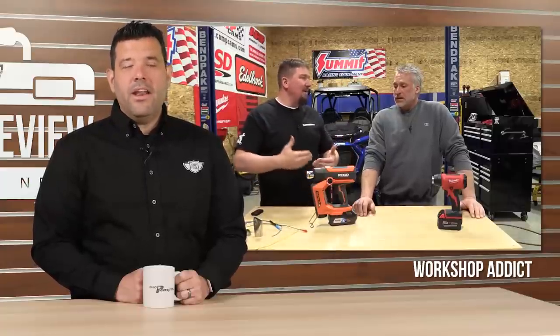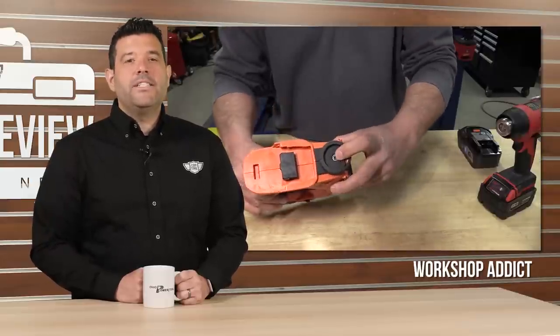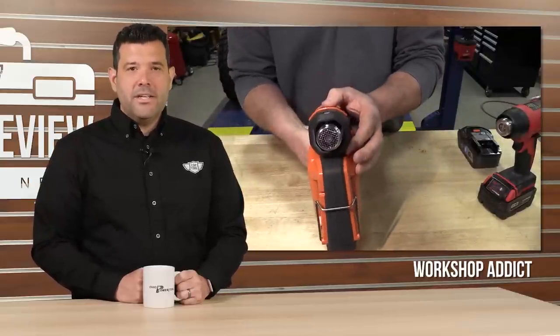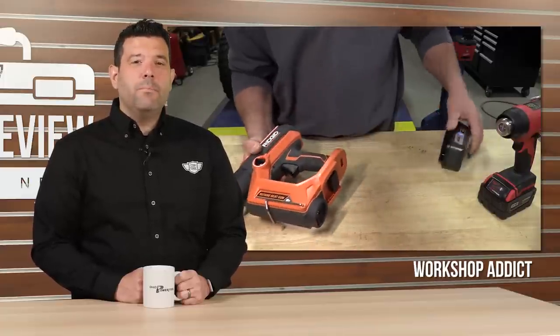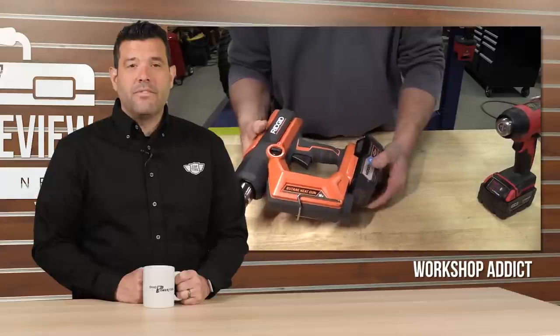Workshop Attic seems addicted to pitting RIDGID against Milwaukee, giving us yet another head-to-head comparison of these TTI stablemates. This week Brian and Jeff took a look at a pair of cordless heat guns that have a few major differences. The red version relies on the power of its 18-volt battery platform to reach temperatures of over 700 degrees.